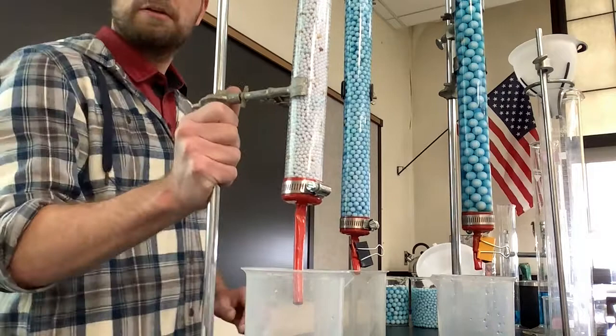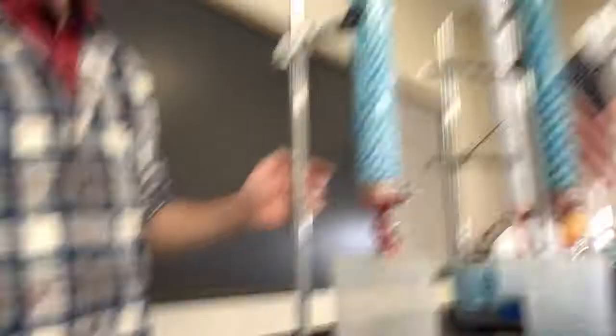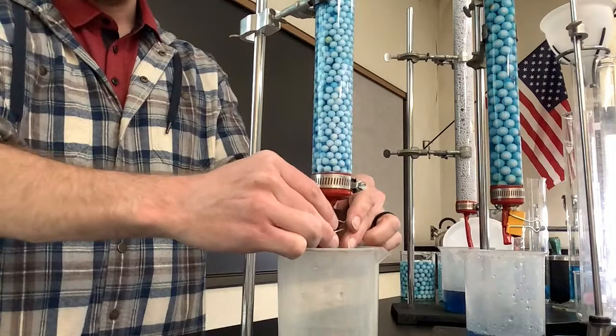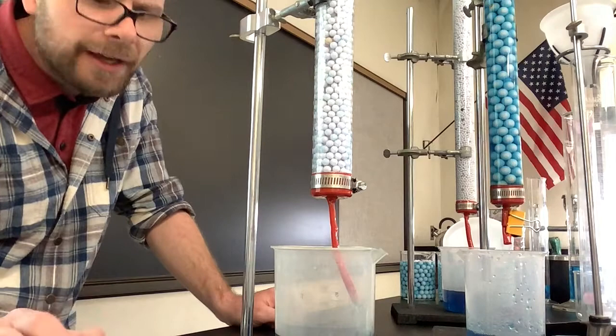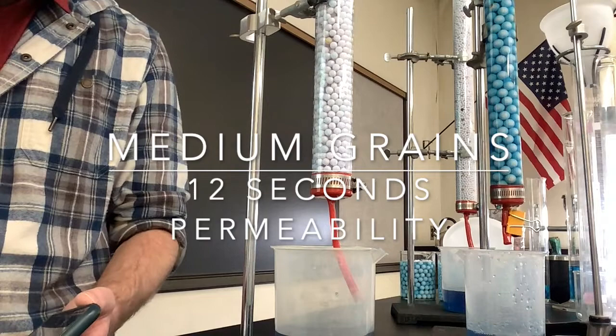Now let's do the medium. So the small took 21 seconds. Here's our medium — we can see water all the way up to the top of our beads. I'm going to stop it once it comes down to a very light trickle. I'm going to remove the clamp and release in three, two, one. There we see that coming down, and it's kind of at a little trickle now. That one took about 12 seconds. So small particle size took 21 seconds, medium size took just about 12 seconds.